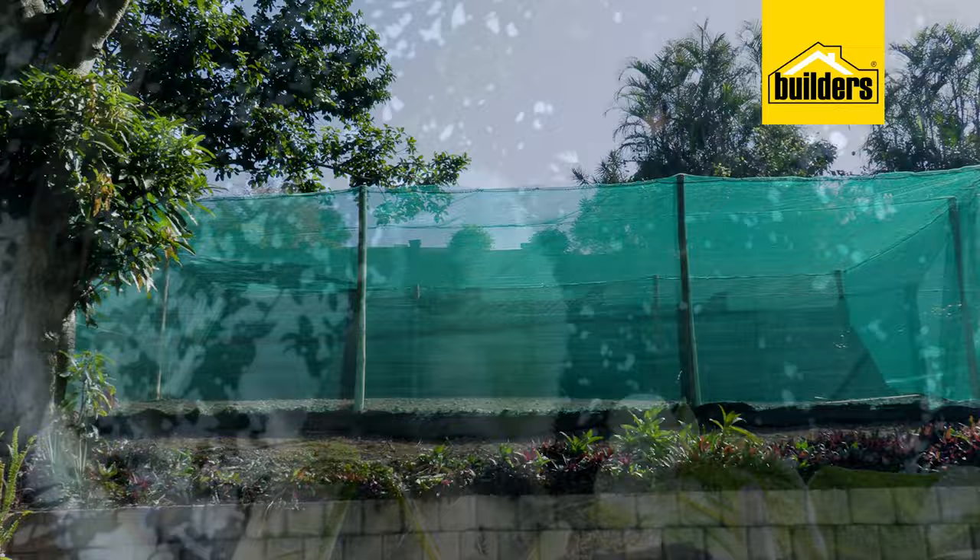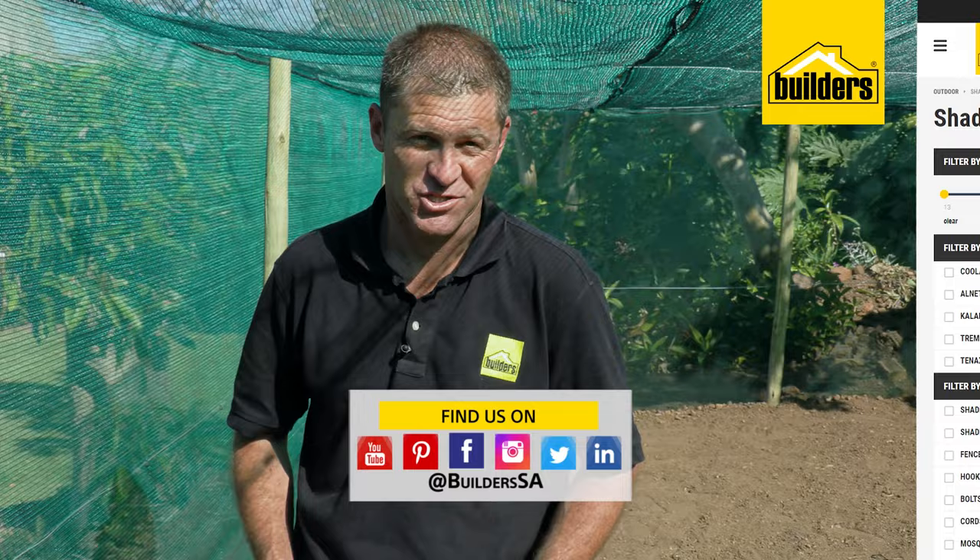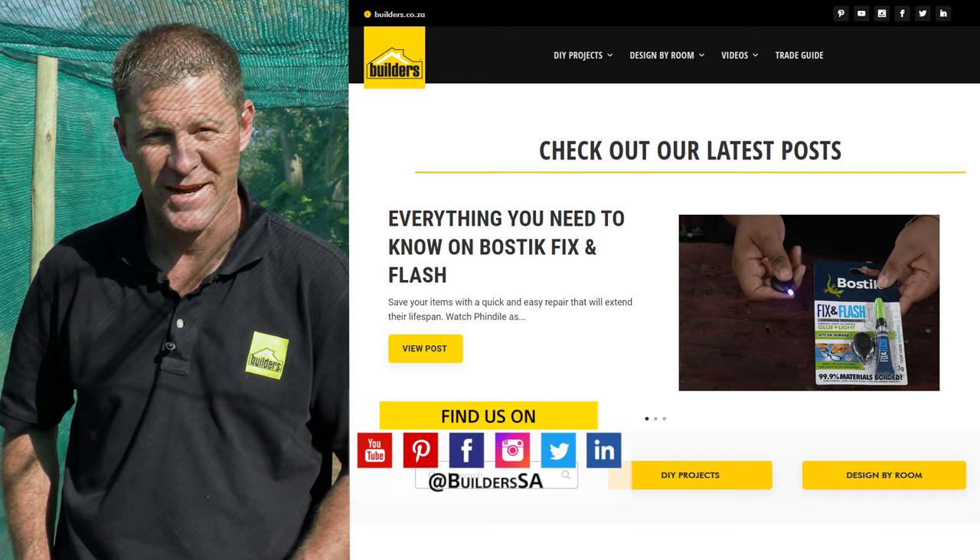There we are — veggie garden done! We get to keep the monkeys and the harsh lighting outside and grow our own inside. Shade cloth is such a versatile product — I'm sure you'll find a use for it. Builders has a full range of shade cloth both in store and online at builders.co.za. For more videos like this, check out the blog on the website — get to Builders, get it done.